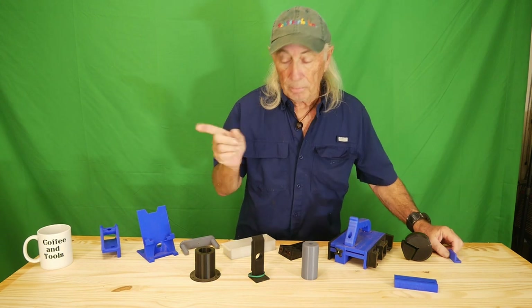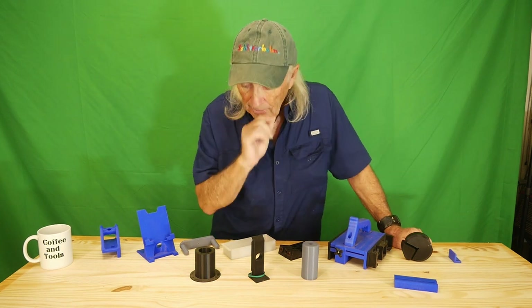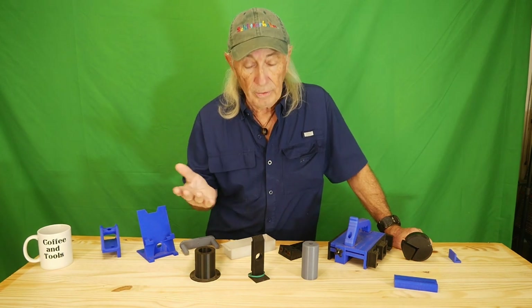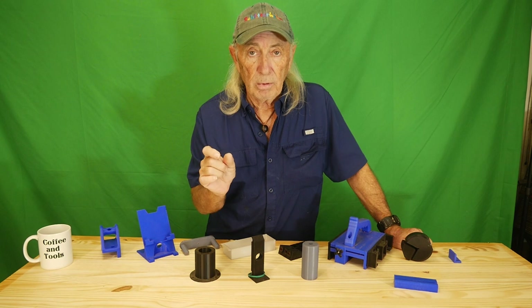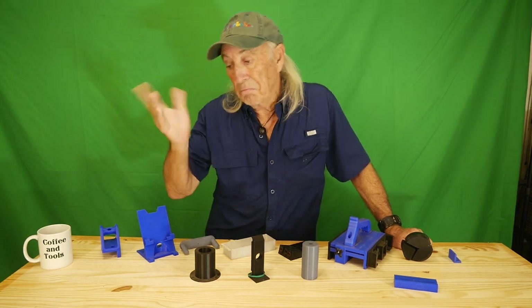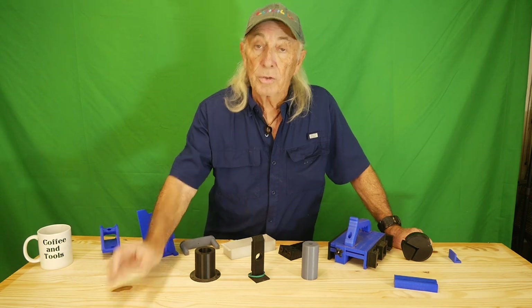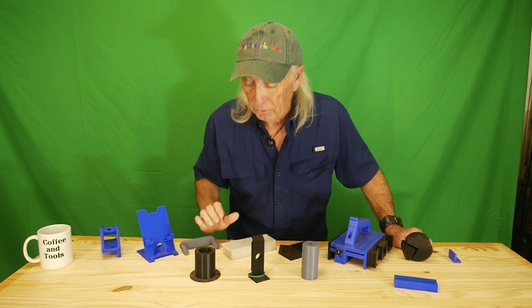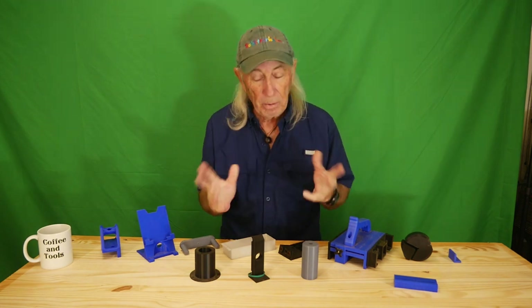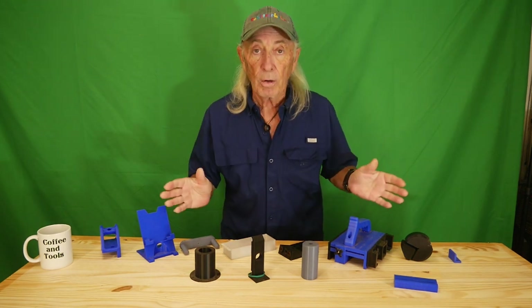Right now I've got a 3D printer running today. Earlier this week I had a problem with the refrigerator — almost brand new — and it had a spacer problem with some parts on the racks in the freezer. So I went ahead and I'm printing new spacers that will work better than the originals from the manufacturer. That's really where 3D printing kicks butt.